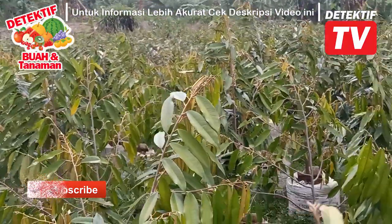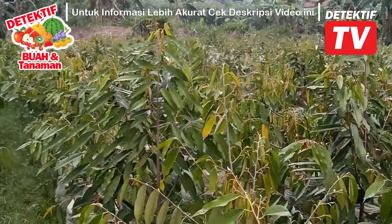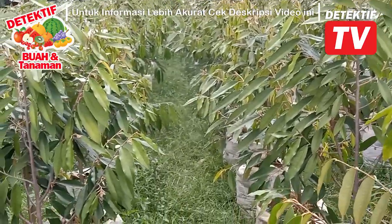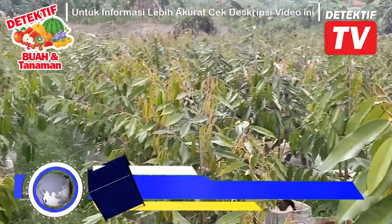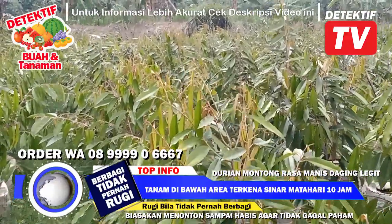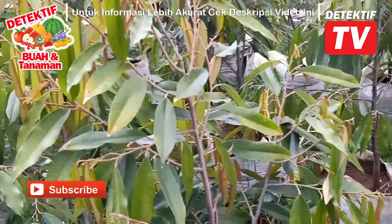Bibit yang kita pasarkan ini adalah bibit yang ketinggiannya itu 50-60 cm. Jadi setengah meter lebih-lebih lah, setengah meter. Pokoknya 50-60, kadang-kadang ada 70 juga. Ya pokoknya sekitar segitulah, setengah meter lebih-lebih, hingga remaja yang setinggi dada. Variasi aja. Kalau harga juga menyesuaikan tinggi. Hubungi admin kalau mau tahu tinggi-tingginya.